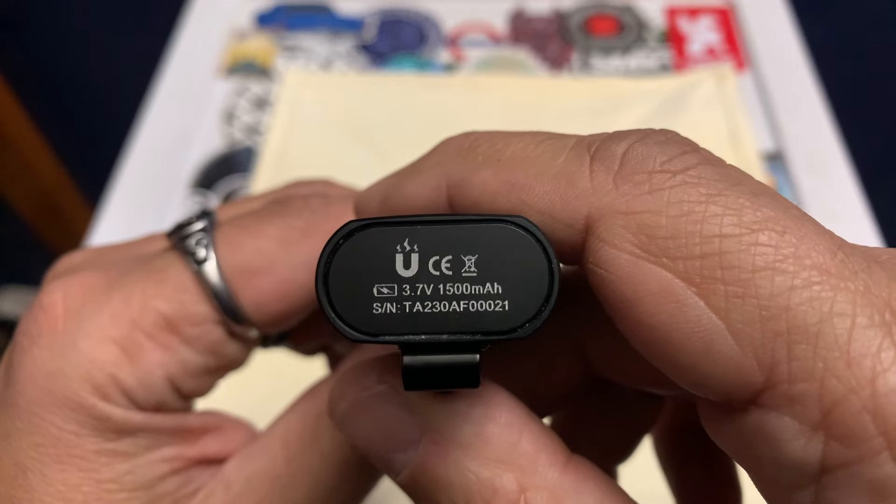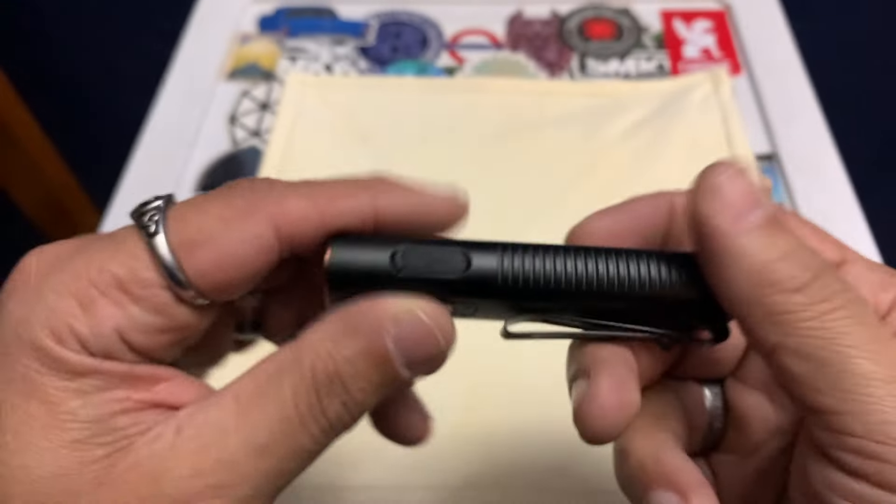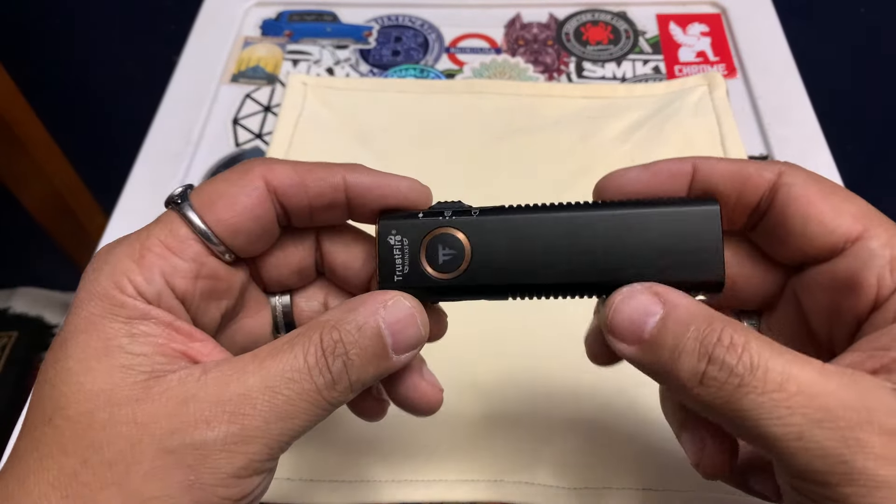It will tail stand. It does have a magnetic base, and it tells you it's a 3.7-volt, 1500 mAh lithium-ion battery. I left it on tail standing and it didn't get hot, so super cool.